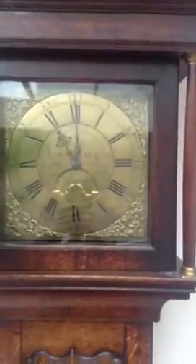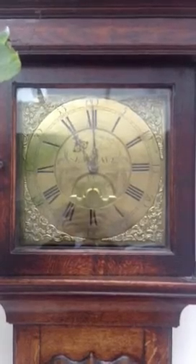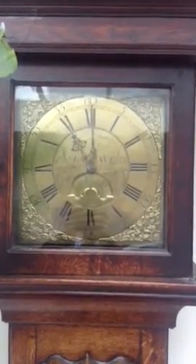A little bit closer, we can see details of the brass 30-hour face with steel hands and date wheel counter.